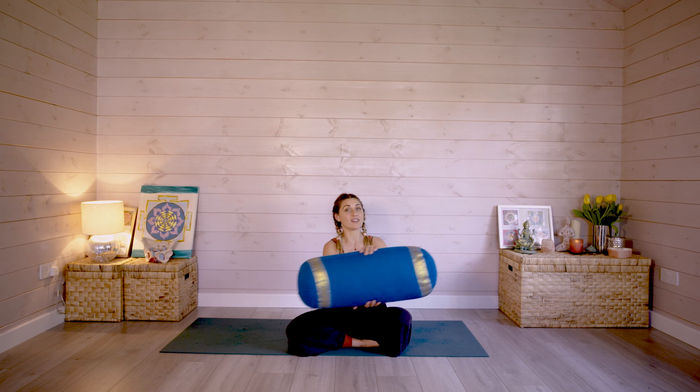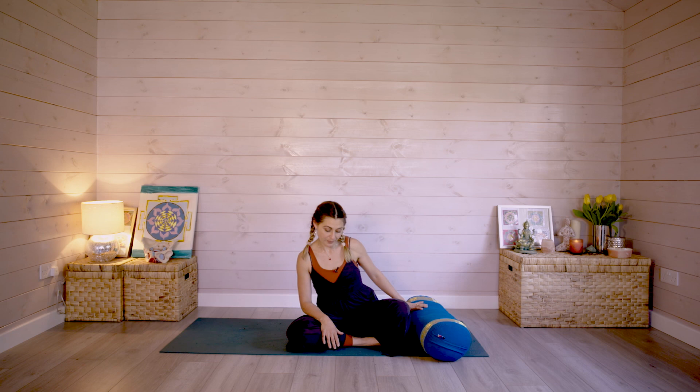If you have a bolster, that would be really helpful. Or if not, a big cushion or pillow would be really great. So just go ahead and find yourself something that resembles a bolster and we'll get set up.